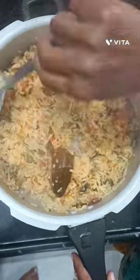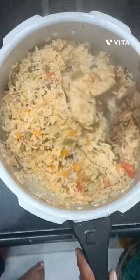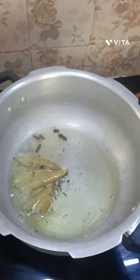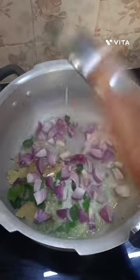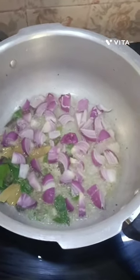Hello friends, I am going to make a different vegetable rice. I am going to cook with two spoons.